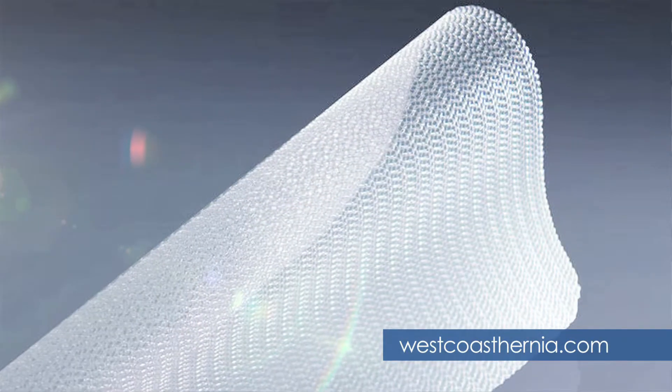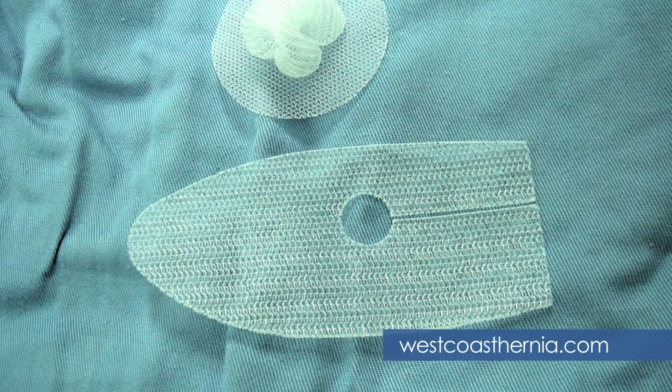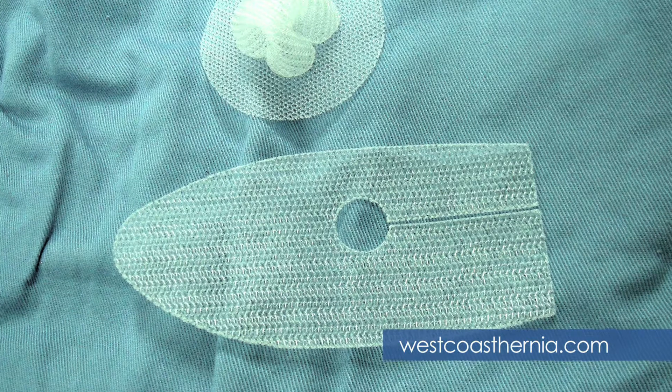You don't feel the mesh inside, and nowadays the mesh has been refined. There is a more porous mesh that is very thin and lightweight, so there is better incorporation of the mesh into your body, and it is not creating any problem. Rather, it makes that area strong.